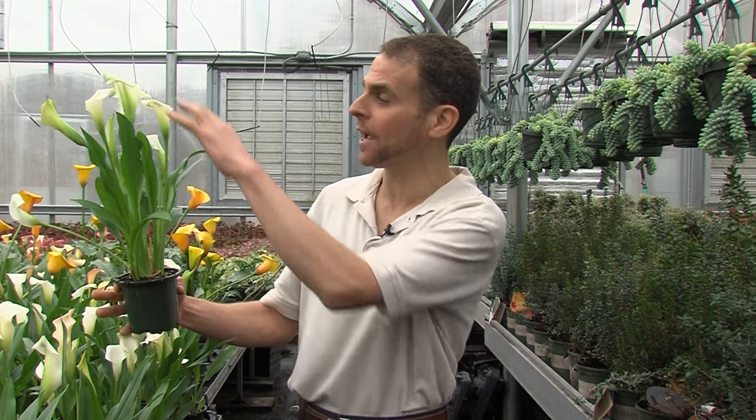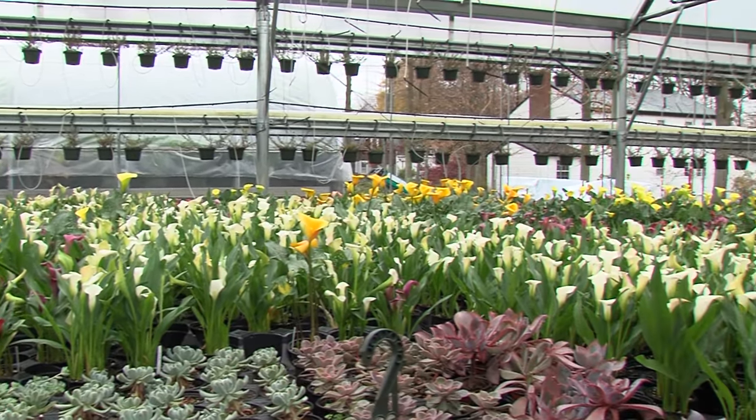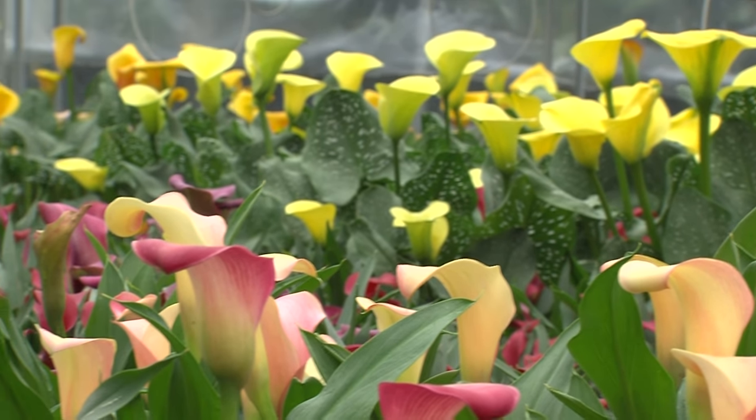That's why they make such great gifts, because they'll continue to flower and grow for long periods of time. Calla lilies not only come in white — they come in a variety of colors. As a matter of fact, here at Berry's Greenhouse in Natick, Mass, where I'm doing the video, we've got some that are orange, yellow, purple, and even pink.